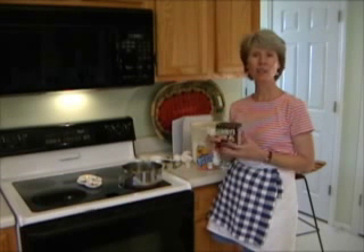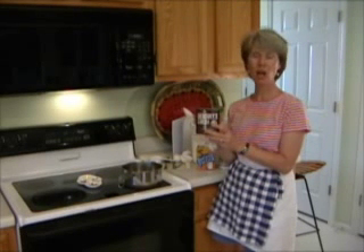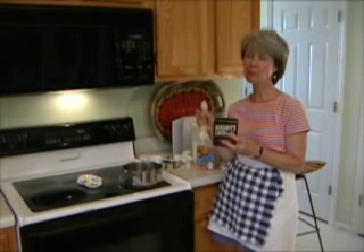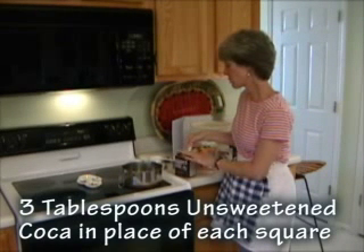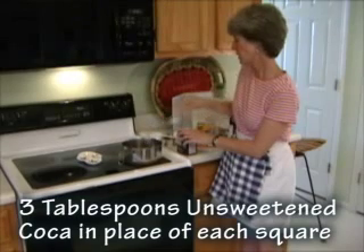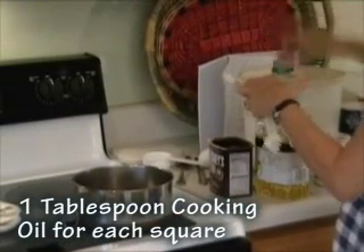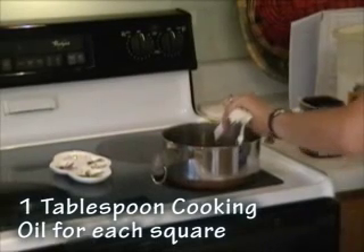You can actually use Hershey's cocoa or any other natural unsweetened cocoa instead of melted squares of chocolate. You can substitute cocoa for it. It won't taste quite as good because it doesn't have as much oil, but here's what you do: three tablespoons of unsweetened cocoa and one tablespoon of cooking oil for each square of chocolate.